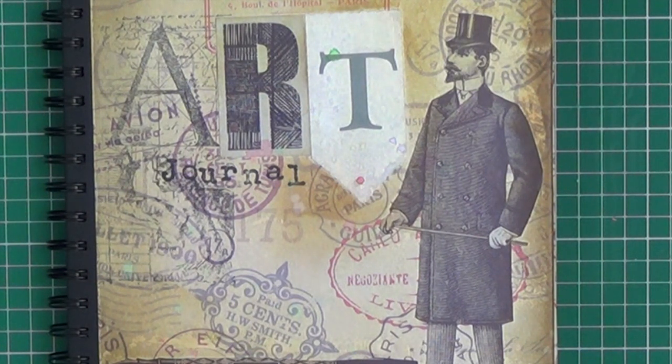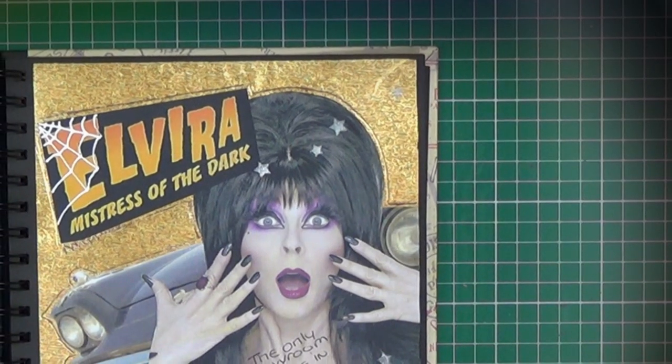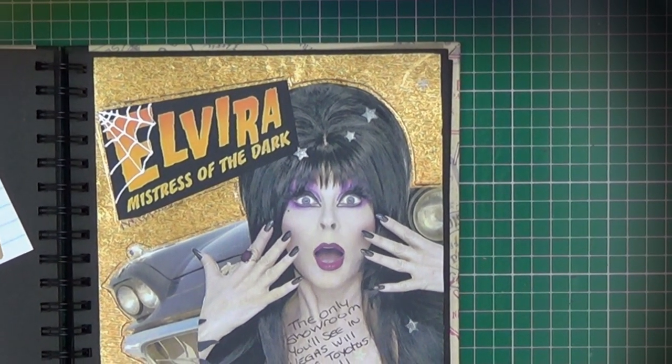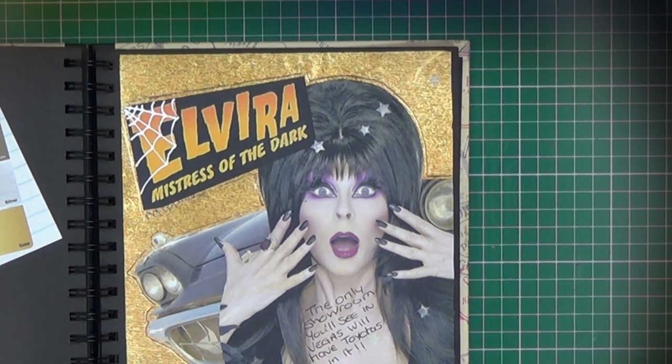Hello everybody and welcome back to my channel. Once a fortnight a small group of us meet at Curio to do art journaling, and each week before the session we post a journal prompt on our Facebook group. The journal prompt is purely there to give a little bit of inspiration to help break that blank page, and it's not prescriptive — you don't have to follow it step by step unless of course you want to.